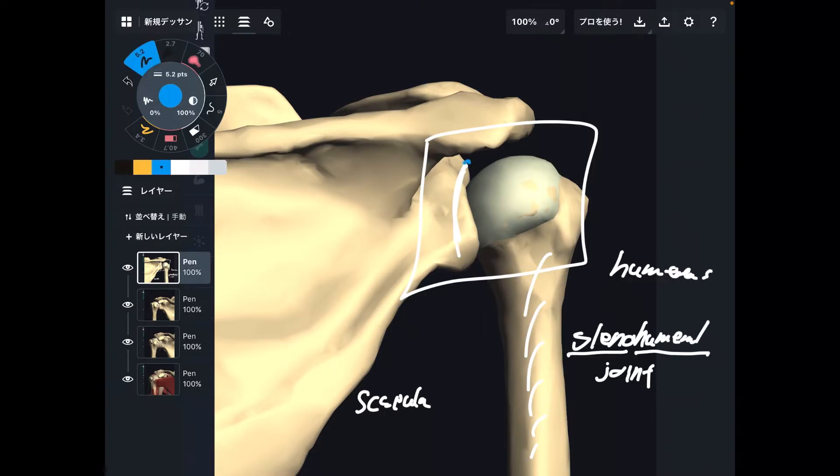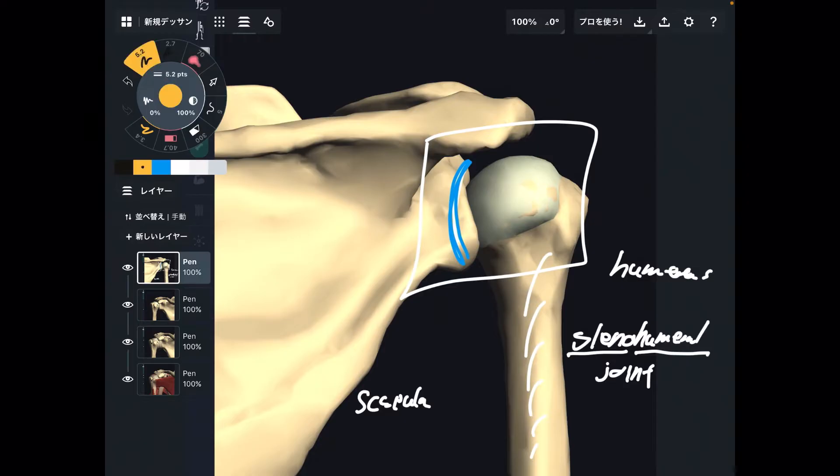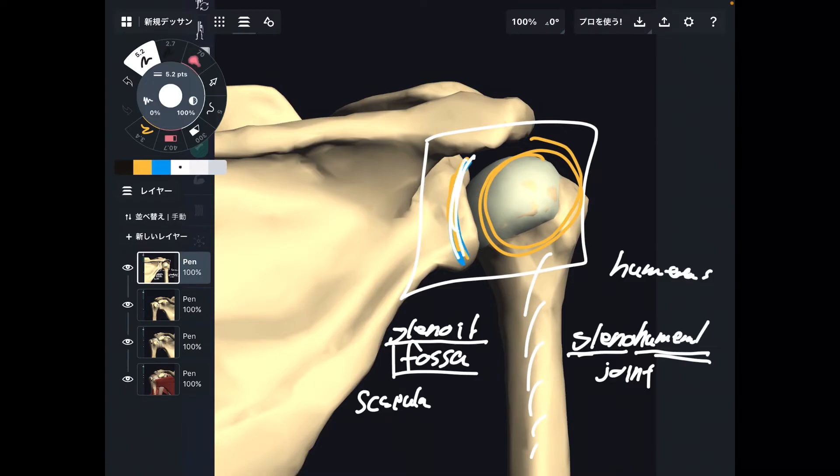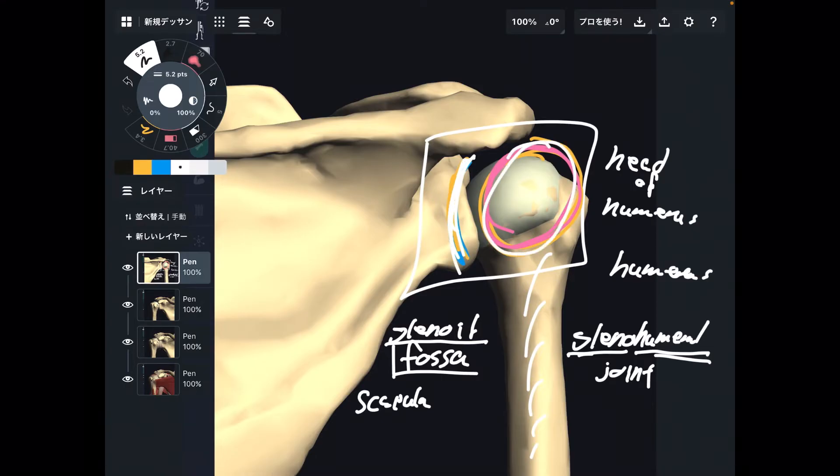Now, the important place is this part — this concave surface and this convex part. This concave surface is called the glenoid fossa. Glenoid — glenohumeral joint. Fossa means concave surface. And this convex part of the humerus looks like a head, so this is the head of the humerus.